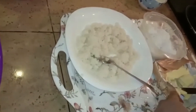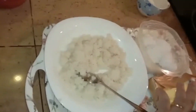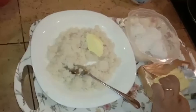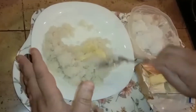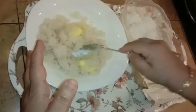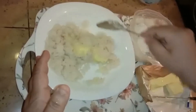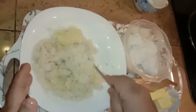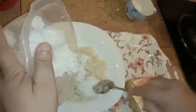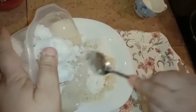Immediately put in some butter — it always depends on you how much you want to put in. I am putting in about 2 tablespoons of butter. That's 2 sudu makan.